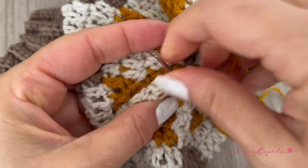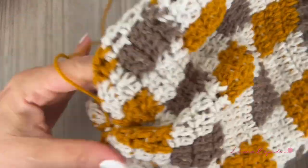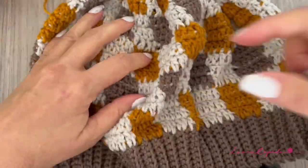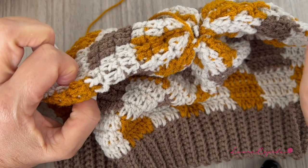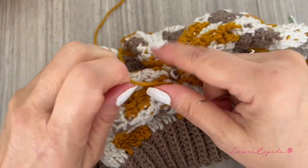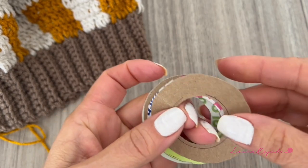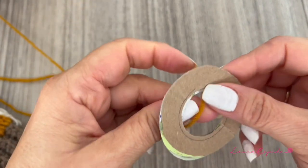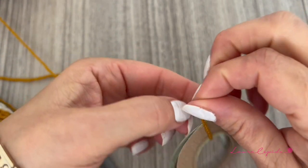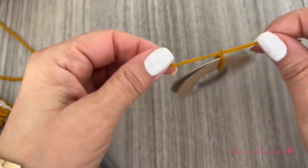Now we finish and you can decorate however you like — you can put a pom-pom on top, a button, or a flower. I will show you how to make a decoration using cardboard circles. I drew circles on cardboard and will use four pieces because I need it to be thicker, but if you have a thicker cardboard you can use fewer. It's very important that you have two pieces because later you will pass your scissors between these two circles.